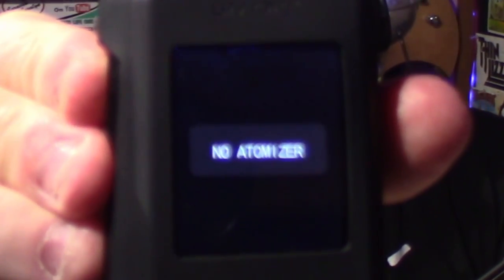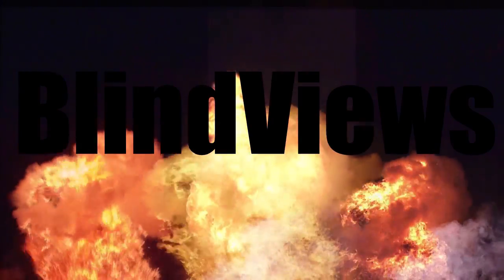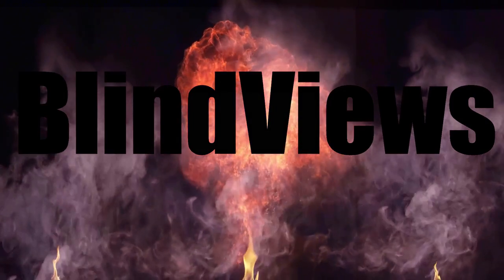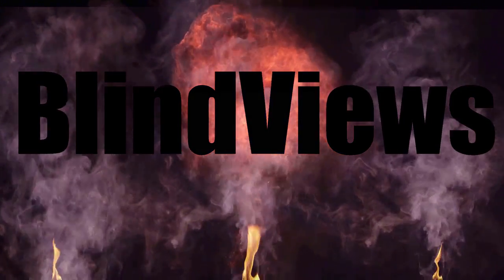Have you ever been vaping and all of a sudden you get the 'no atomizer' message? Well, before you get on the computer and start looking for a new device, check this out first. It's happened to me before — sitting around vaping, hit the button, draw nothing. Look down: 'no atomizer' or 'check atomizer.' Don't freak out, don't panic — there's usually a quick and easy fix.